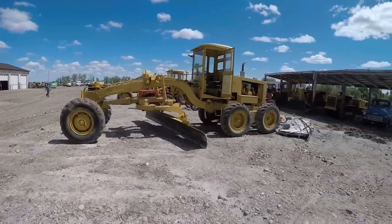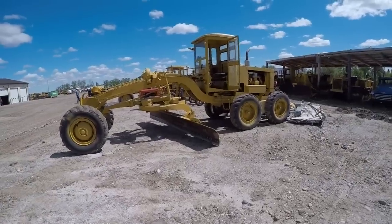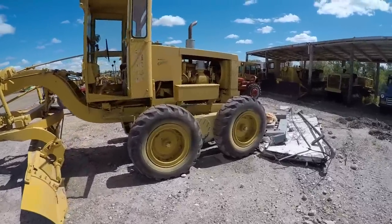This here is a Wabco 440H grader. She's the old knuckle-buster style — no hydraulics. It's got a 471 Detroit in it. Pretty solid old grader.